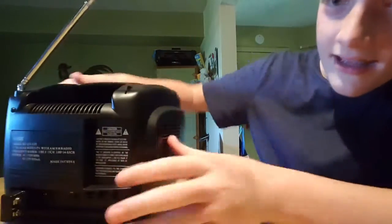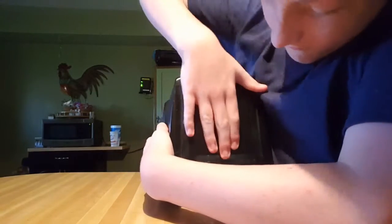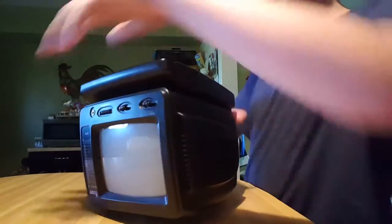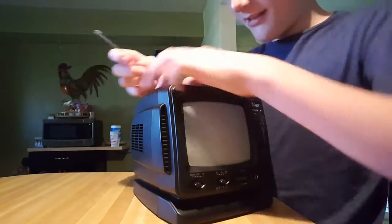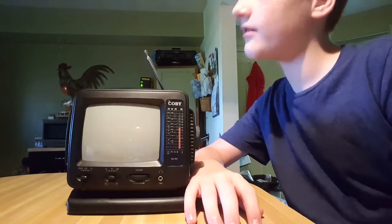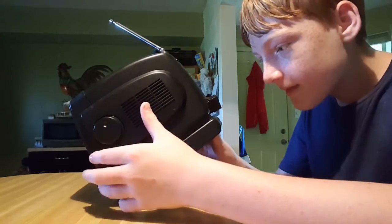In the back it's got all kinds of little switches — it might be hard to see — but there are switches to change it from taking batteries to external power. It takes 10 C batteries, which is a lot. It certainly needs a lot of power. You can switch it from batteries to an AC adapter.